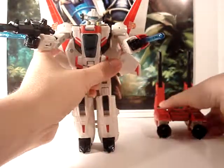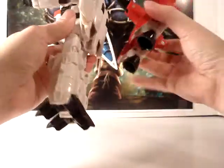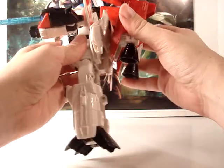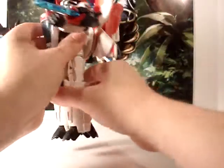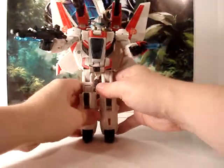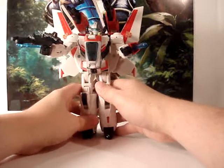The legs have a ratchet up here where you can basically do a split if you want. He has a joint in the knee as well, but there is no ankle or toe articulation at all. Still, it's not a bad figure at all — I really, really like this guy. I'm kind of partial because I've always been a fan of Jetfire, even back when he was basically called Skyfire in the cartoon.